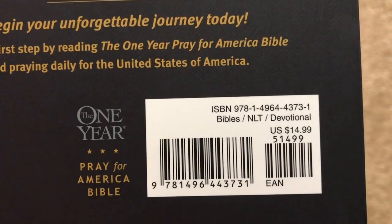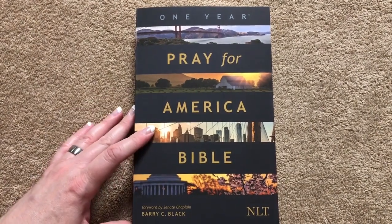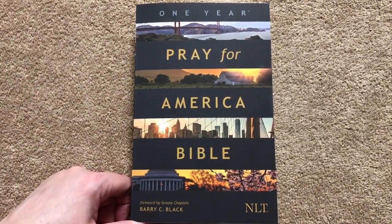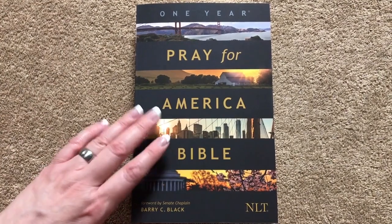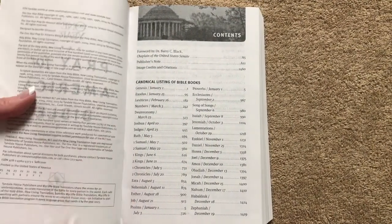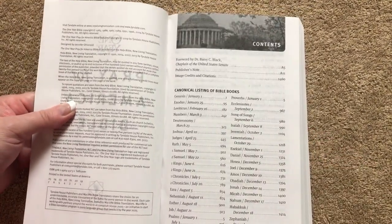Here is the ISBN number. Retail is $14.99 — you can find it for less online, and I will put a link in the description box. So even if you just got one of these to use the prayers every day, I think that would be great, because I think we all need to pray for our country. We'll have the title page and contents. This is a newer one — it just came out at the very end of 2019.